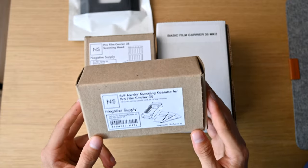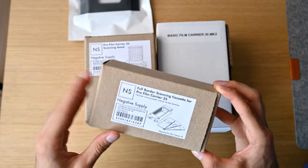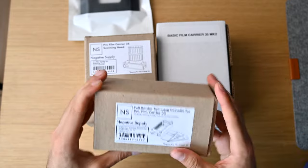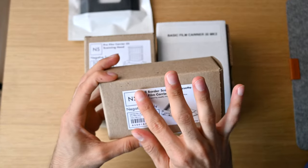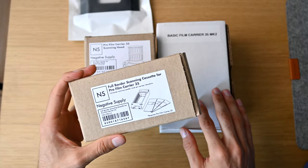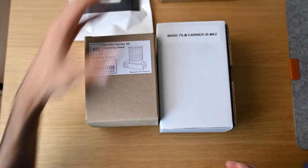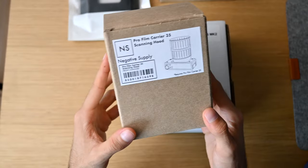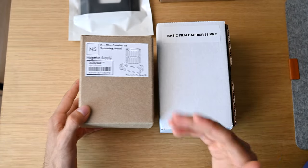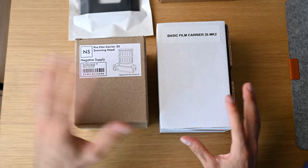Next we have the full border scanning cassette, which works great if you want to scan different sizes of film like half frame or panoramas. This also allows you to replace the internal cassette of the Film Carrier Mark II to scan with borders if you choose. We also have the Pro Film Carrier 35 scanning hood, which reduces any extra ambient light to get a nice clean scan.